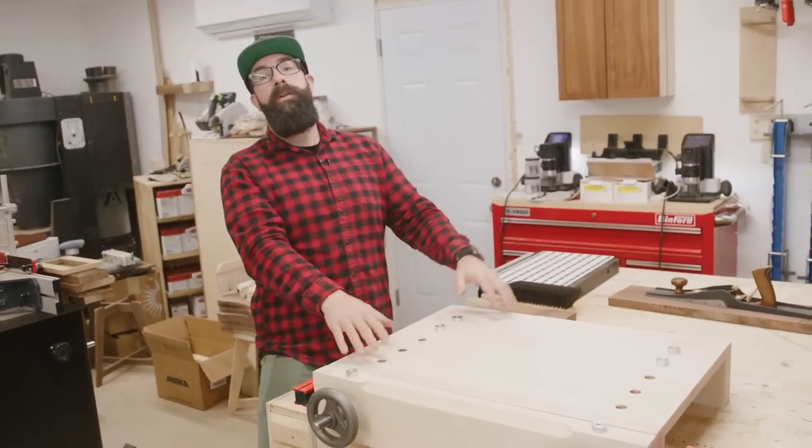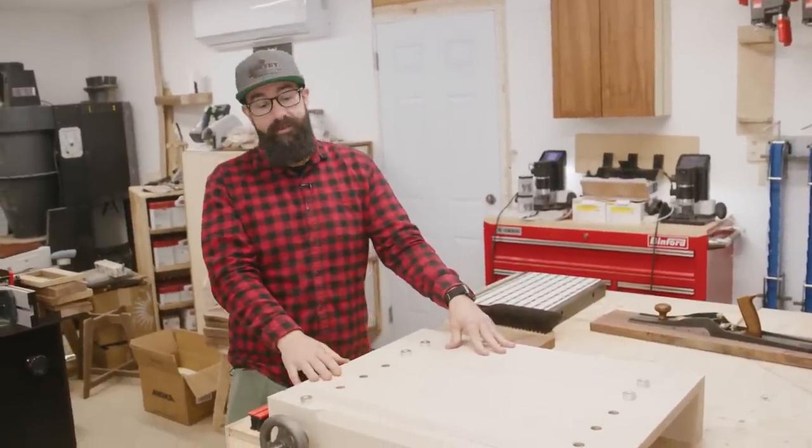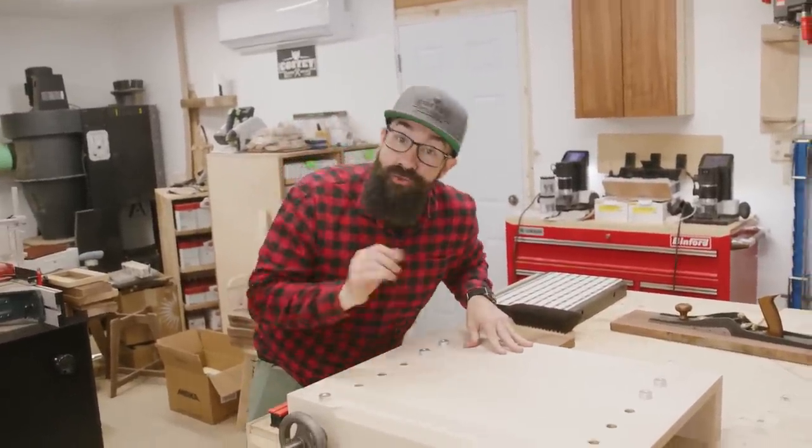This is a benchtop Moxon vise. I've wanted to build one of these for a couple of years, and I've built it in my head 50 or 60 times, and I'm going to show you how I screwed it up.